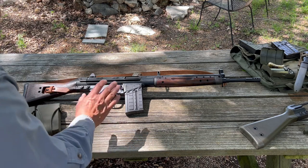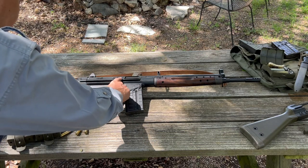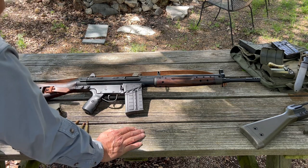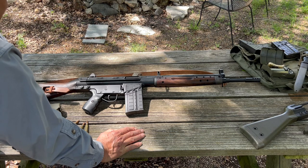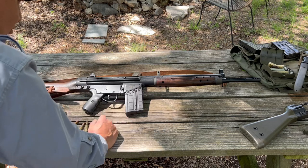Incorporated in the design is a rolling delayed blowback roller bearing bolt, which you would find in the STG-45 or the famous MG-42 machine gun. This has the original Spanish furniture.